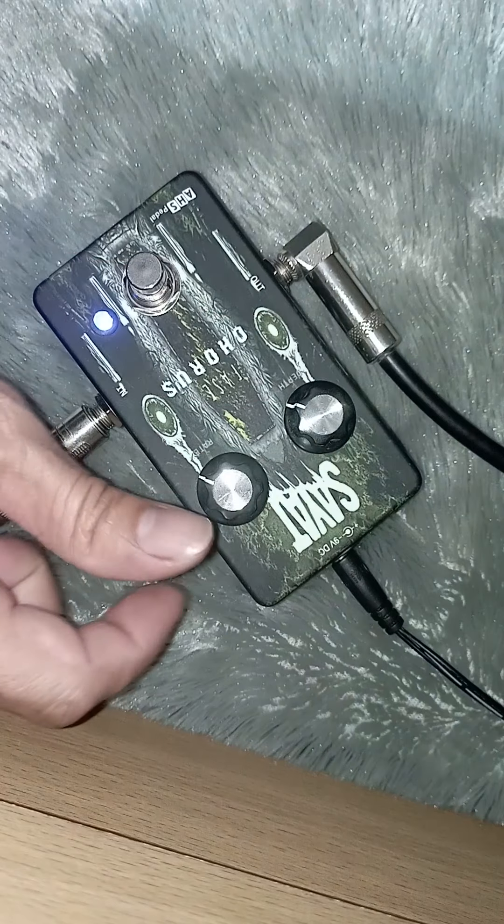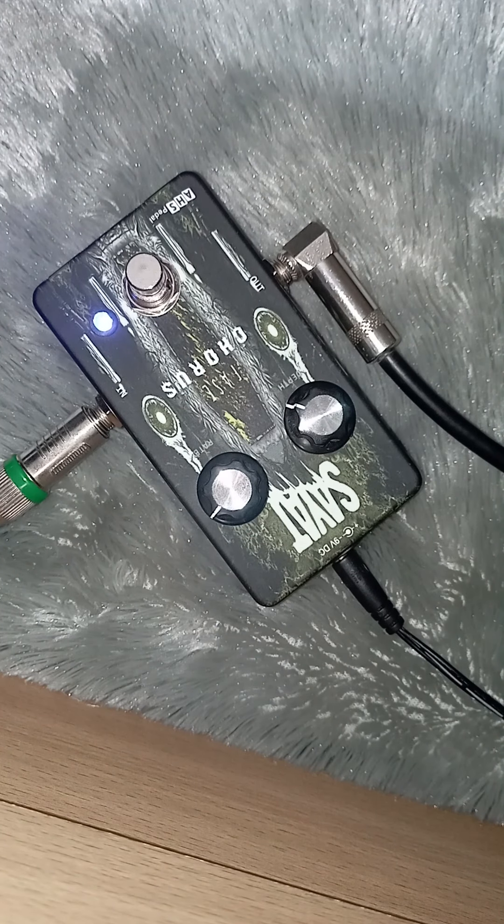Kalau depth-nya full, chorus-nya lebih kerasa.